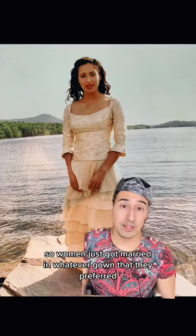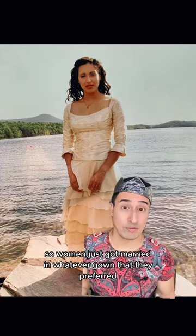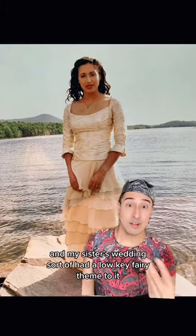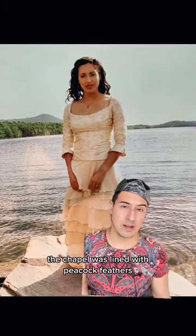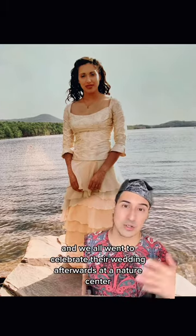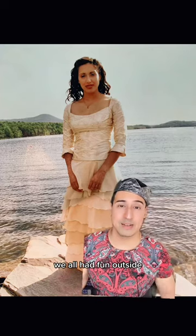Women just got married in whatever gown they preferred. My sister's wedding had a low-key fairy theme to it — the chapel was lined with peacock feathers, and we all went to celebrate afterwards at a nature center. Everyone changed, had fun outside, and it was a really good time outdoors.